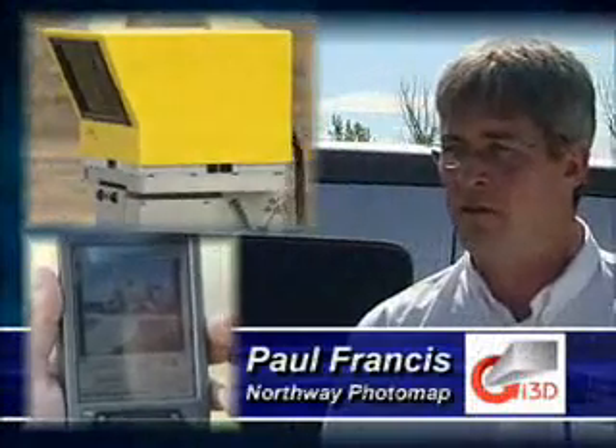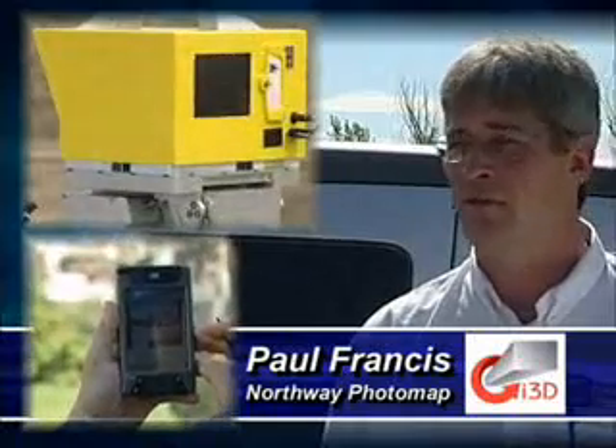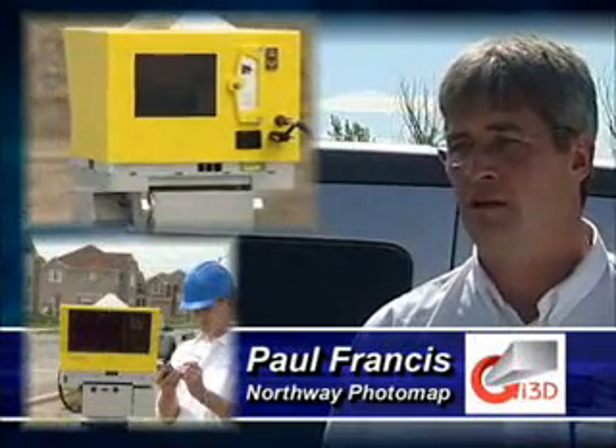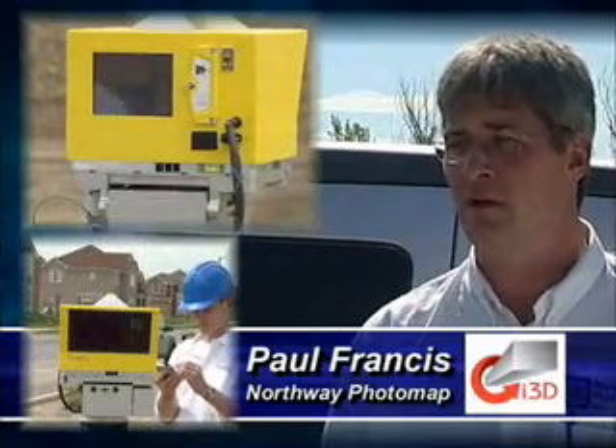The dynamic range envelope of the Optech ILRIS system allows us to capture data anywhere from three meters to 1,500 meters, which allows us to complete various applications and gives us a huge range to work within.